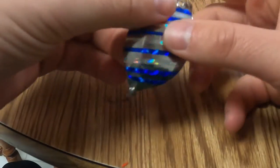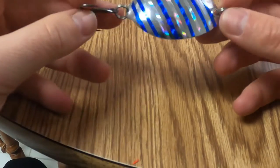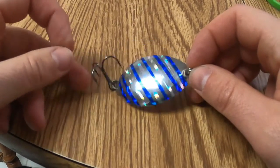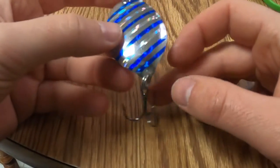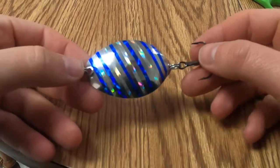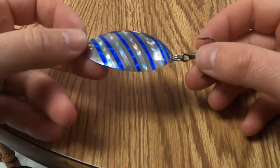There we go — just opening that hole up a bit more, and I was able to get the split ring on. So there we go — we got one of my 26 new spoons.